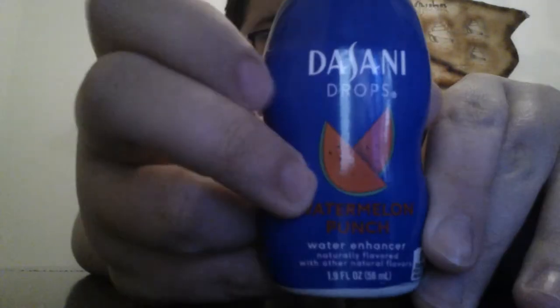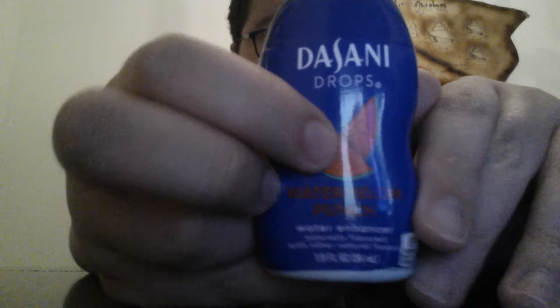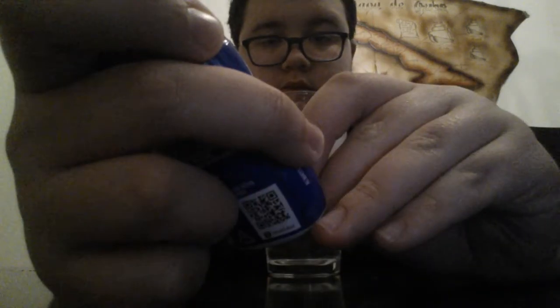I like watermelon a little bit — I like watermelon things but I don't like watermelon by itself. So I got my cup of water with ice. Let's take a look at the bottle. It says here Dasani Drops watermelon punch, and it's a small bottle. There are other liquids out there like those bio liquids and the Kool-Aid liquids.